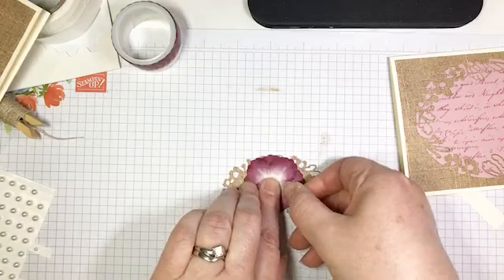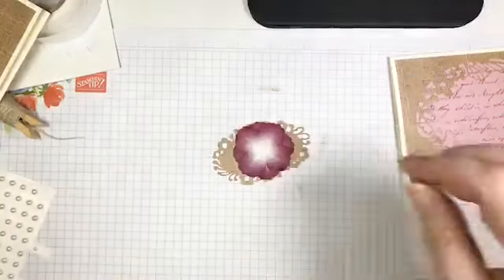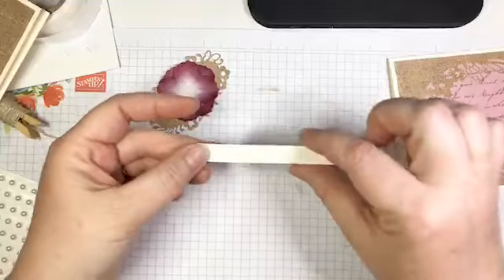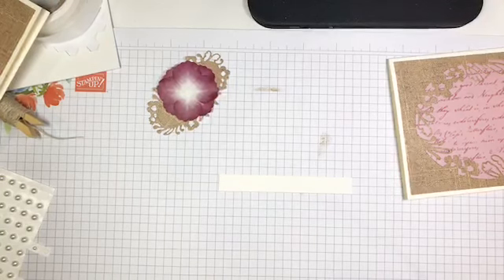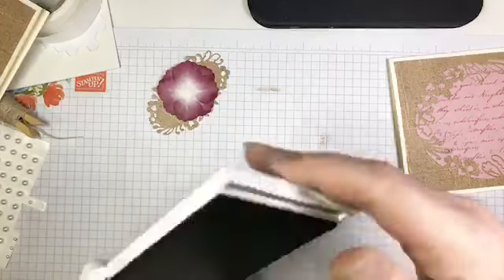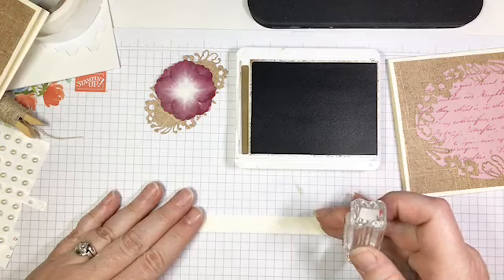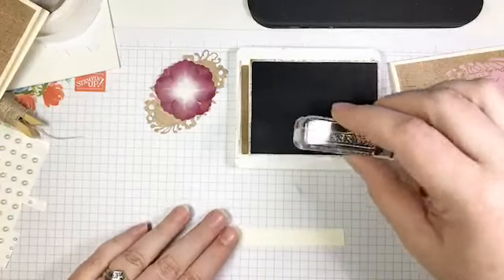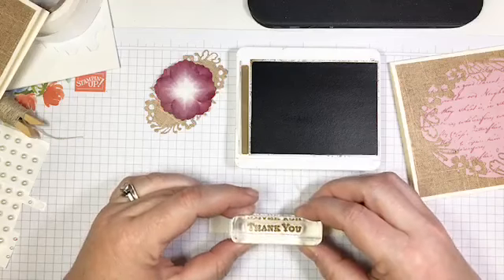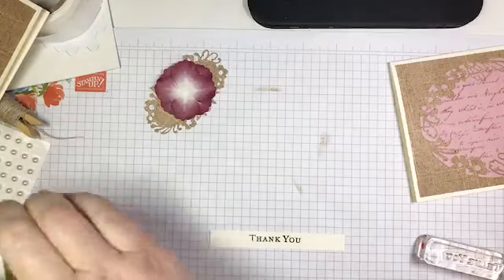There is my eight-petal flower. Now I have just a half-inch by about four-inch strip of Very Vanilla cardstock, and I'm going to pull back in that 'Thank You' stamp with my Soft Suede ink. I'm going to stamp 'Thank You' — I'll attempt to do a better job than last time. It's really hard to do when you're looking sideways. That's better — there is my 'Thank You.'